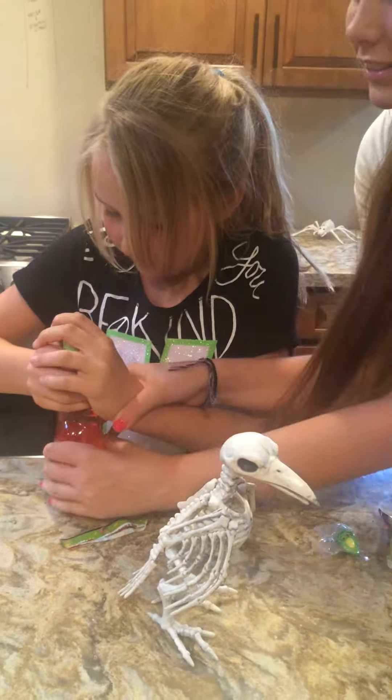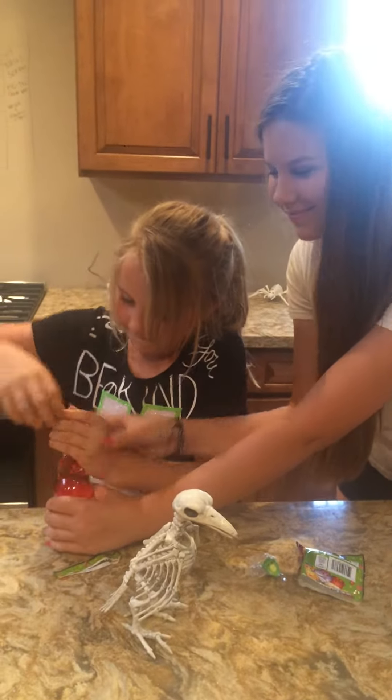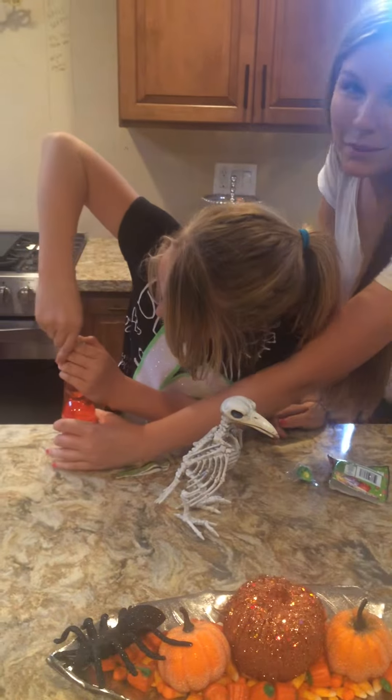You're going to drop it, Felicia. Let me do it. Show her how to do it. You just pressed really hard, but she's not going to be able to press hard enough.